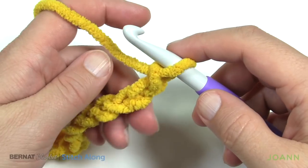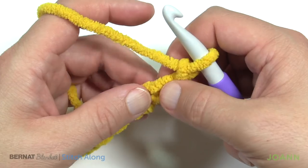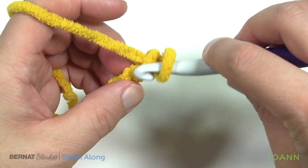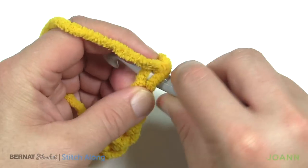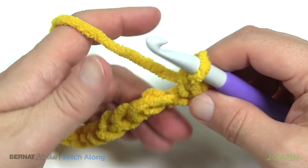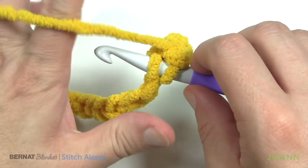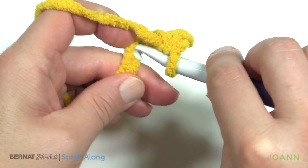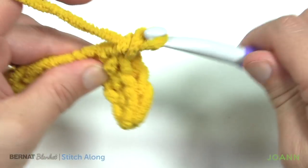Now that I have my 81, I'm going to turn over the chain and start at the second chain from the hook. There's one chain — this is the second — and I'm going to get the back hump of the chain. That's just a personal preference; it creates a nice edge. Insert your hook to the second chain on the back hump and single crochet. Just insert to the same section on each chain — one single crochet in each back hump all the way across. This is row number one.